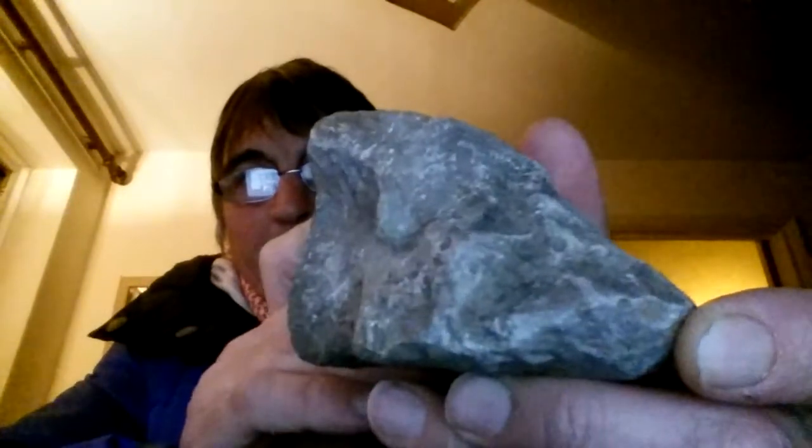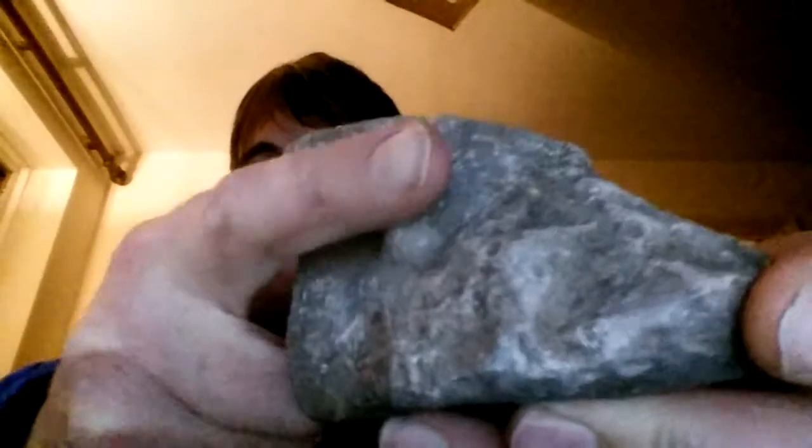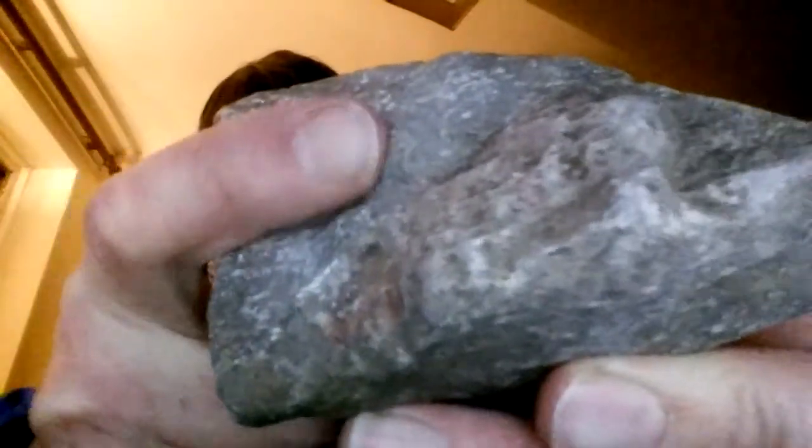I'm going to make another quick mud fossil video today. I'll start with this one I found the other day — I think it's possibly the mud fossil of an eel or something like that. Here's the back spine of the eel, and you can see these striations coming down here that were probably bones.